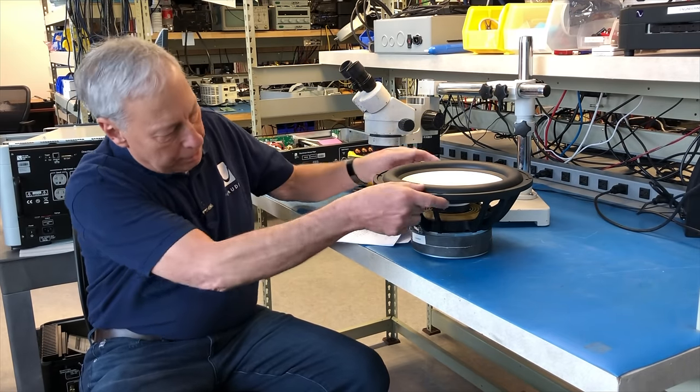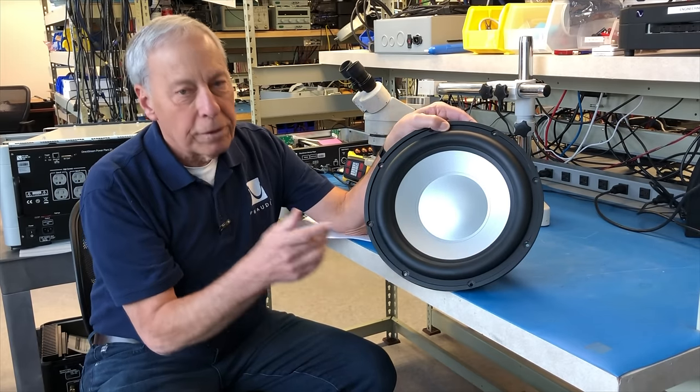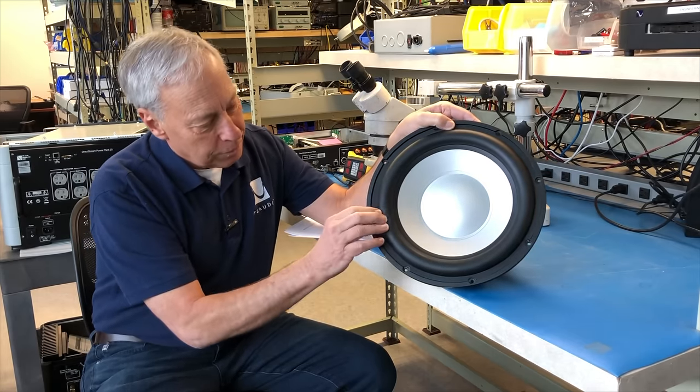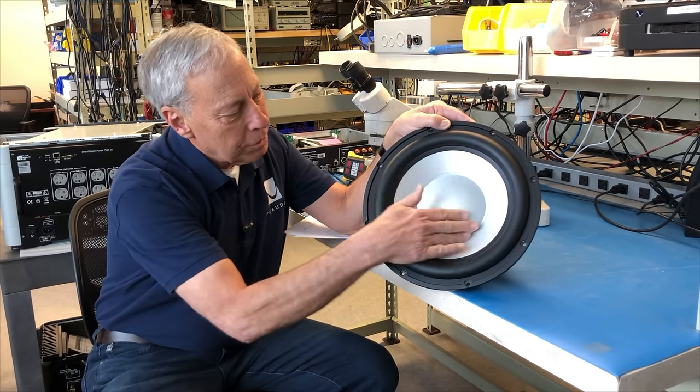Here's a dust cap, and you can see on this big woofer — one of the woofers we'll be using in our new upcoming speaker line that PS Audio is launching. This is a real cool beast; look at the surround on that sucker. But here's the dust cap.